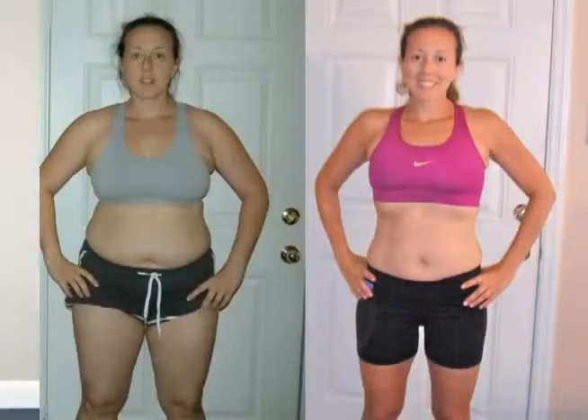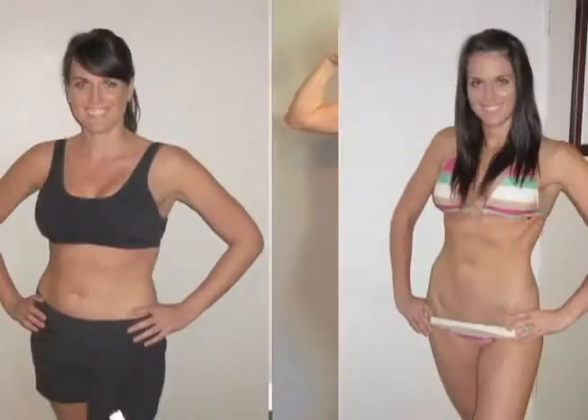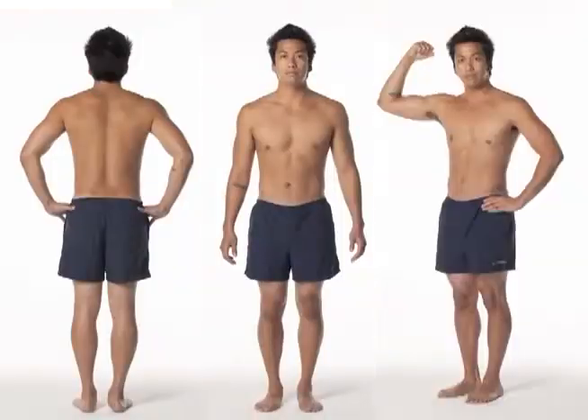Next, you've got to pick your poses. Each pose highlights different parts of your body. It's really important to take multiple photos so you can see results from many different angles, because you never know where your results are going to come from. Cover all your bases by snapping 12 poses every 30 days.